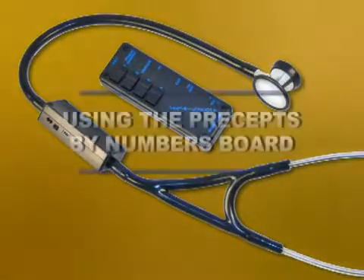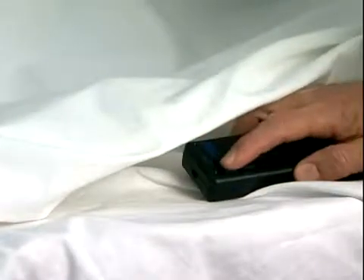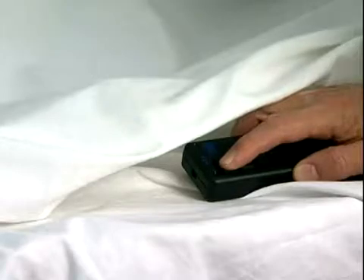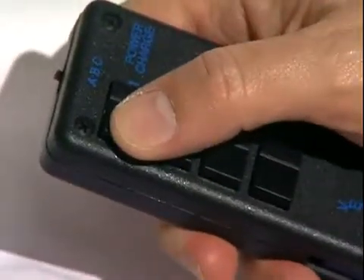Here are some helpful hints to prepare a standardized patient to use the ventriloscope with the precept by numbers board. The ventriloscope transmitter can be hidden under a gown or sheet for use by the standardized patient. The buttons are easy to operate by touch alone.